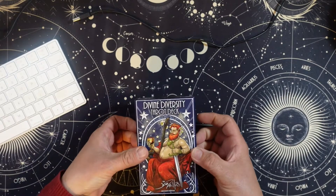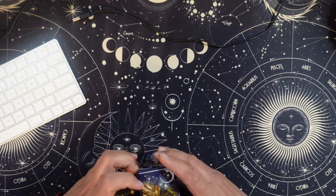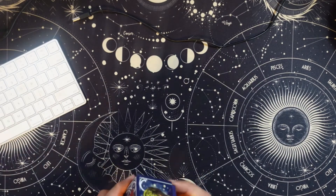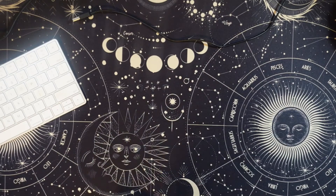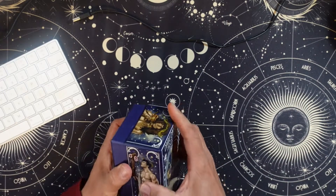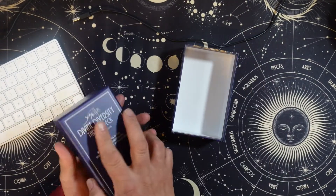I thought this was a magnetic wraparound box, but it's clearly not — it's two piece. And it is a tight fit. Okay, there we go. Inside the box.